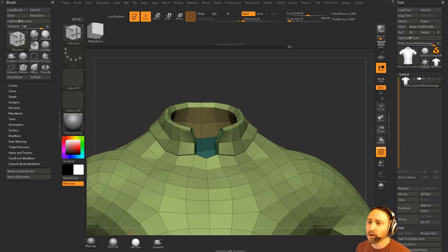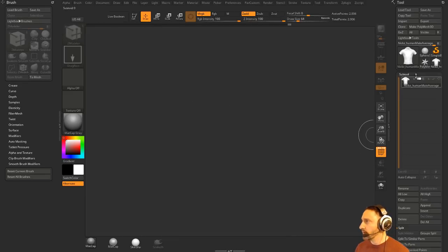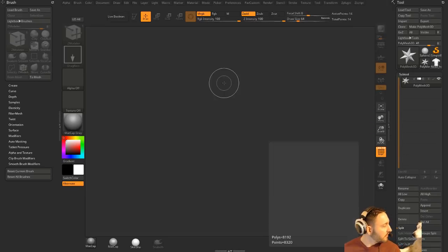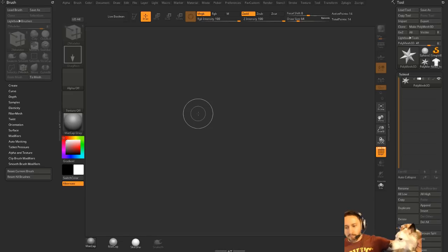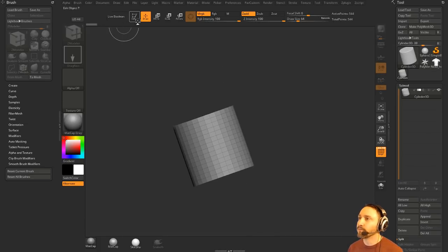How do you rotate a spoke on a wheel using radial symmetry so you don't have to rotate them separately? I would probably not use radial symmetry — I would do an array mesh. So if you have a wheel, let's go ahead and do append a cylinder 3D and this will be our spoke. Let me think... I've got a cylinder. Let's make a Polymesh 3D.